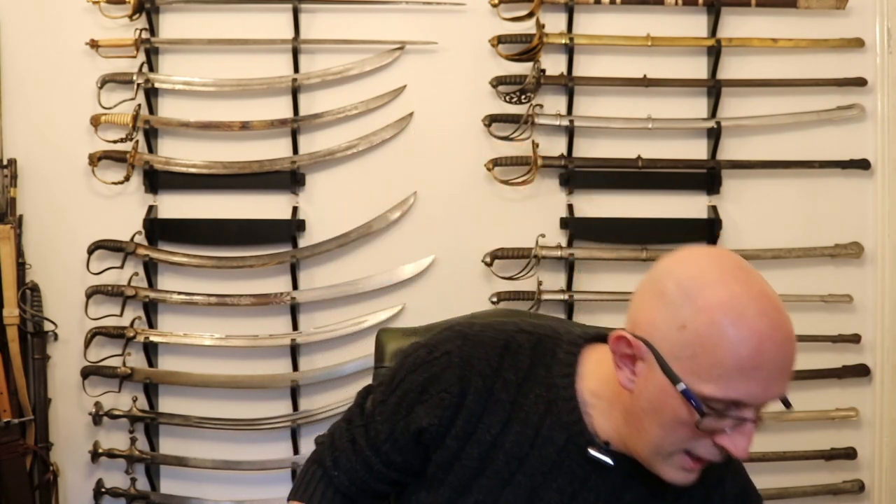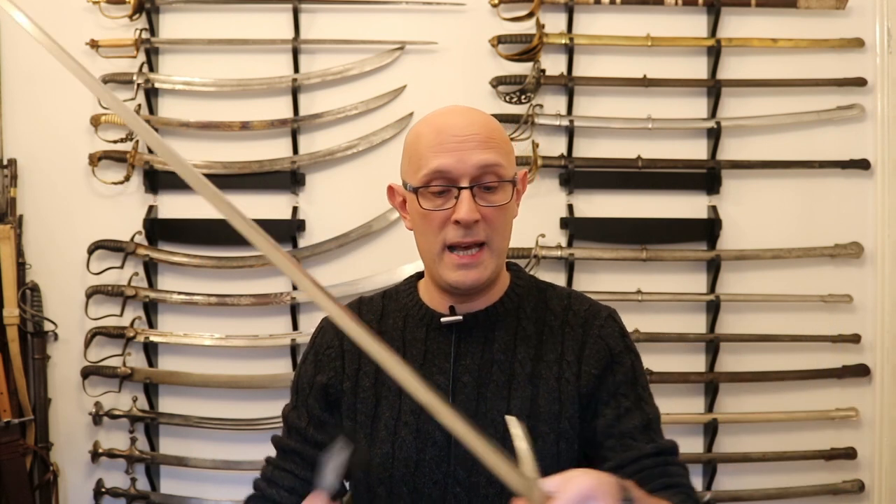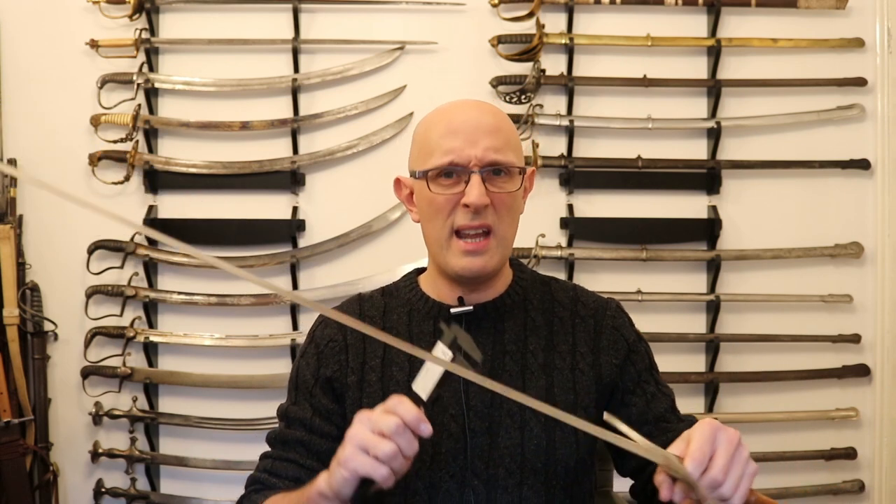The place where you want the greatest thickness is always at the base of the blade — think about a triangle and how stable that is compared to a rod. Now, the Albion Ringek looks superficially similar but is actually a very different sword. It's a particularly pointy and stiff blade, and I was surprised when I first measured it: 9 millimetres at the base of the blade. That is very robust — you do occasionally find originals at about 10mm at the base, but 9mm is pretty representative of a very stiff blade.